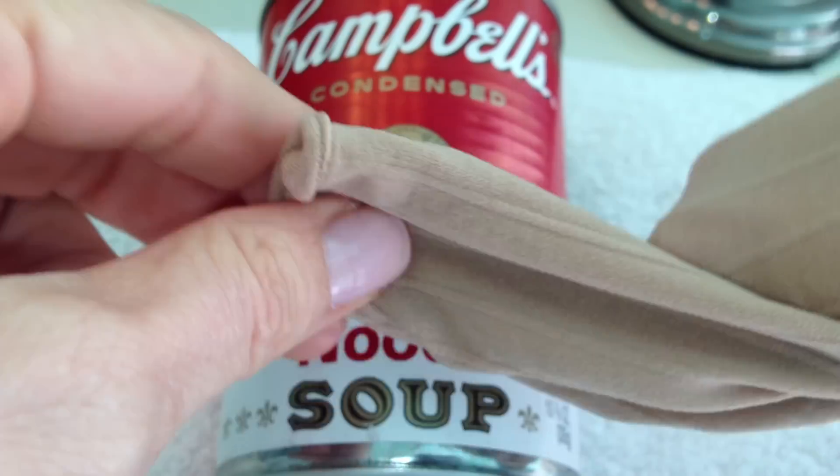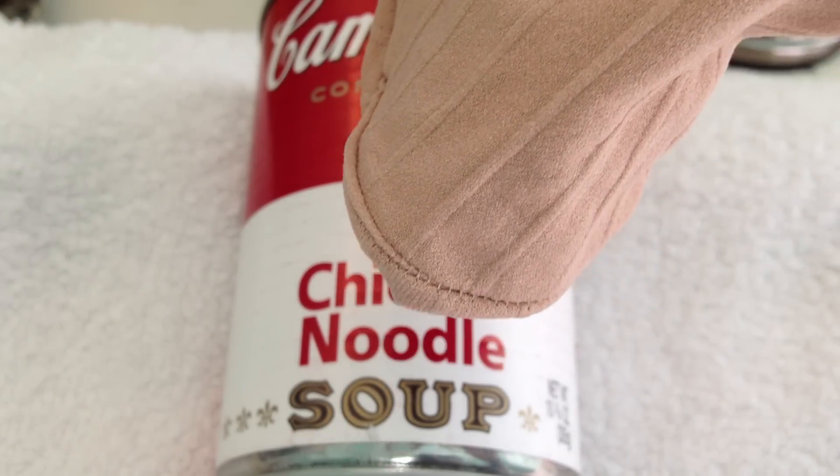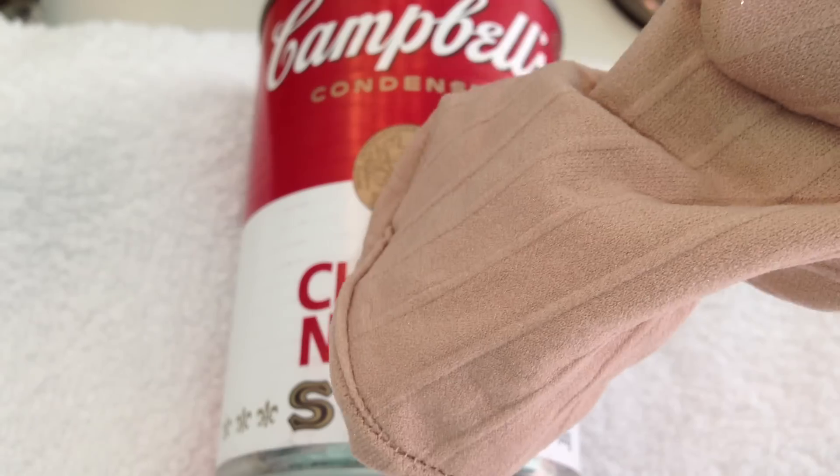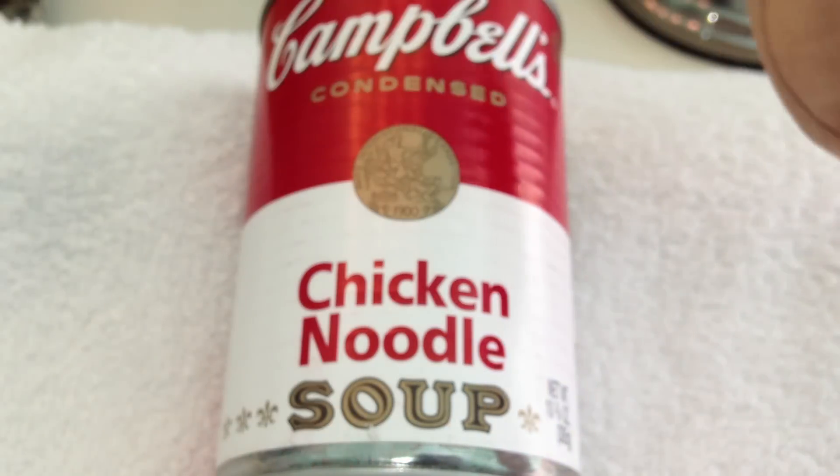Number one, you can use a nylon or pantyhose to sprout sprouting seeds. You just fill up the foot part — use clean pantyhose for anything food related. Fill up the foot area with the amount of seeds you want, soak it twice a day underwater, shake it out, and then hang it to dry. As the days progress, your seeds will sprout, and after about five days you're ready to take them out and use your freshly sprouted veggies.